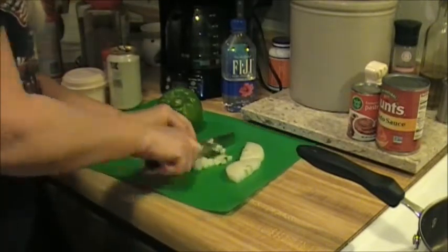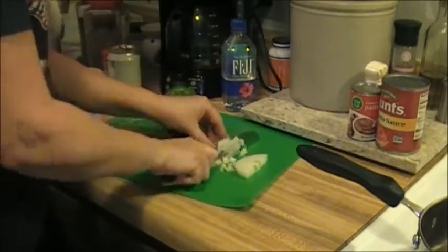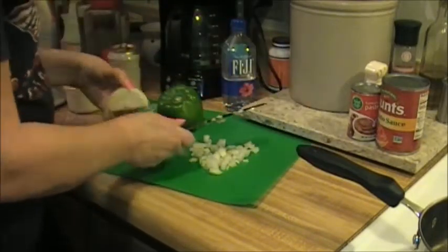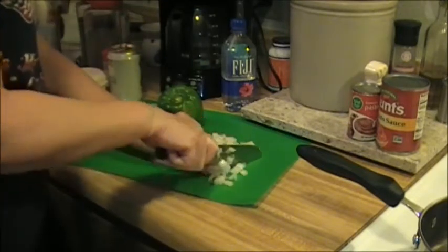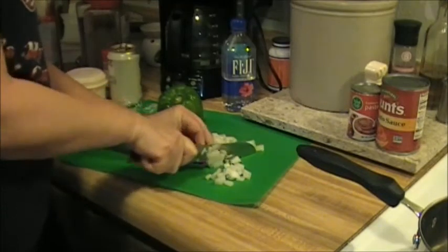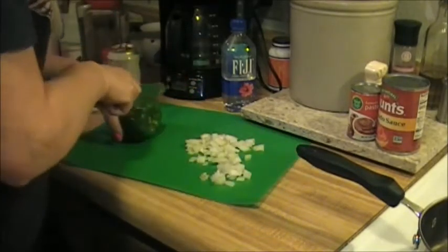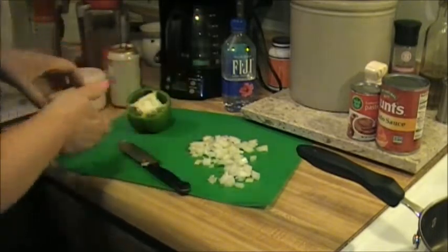I know I'm not cutting up this onion perfectly - I just do it as best and quickly as I can, whatever I'm used to. About the size of a small onion - this was just a chunk I had in the fridge. All right, next we're going to do our pepper.